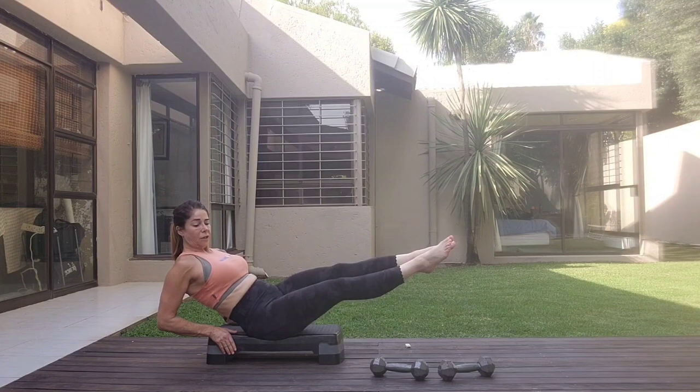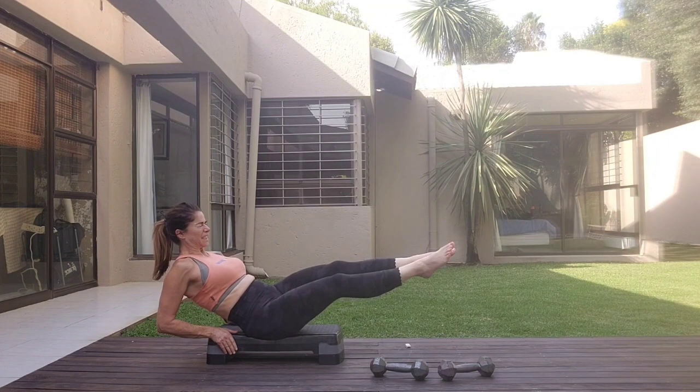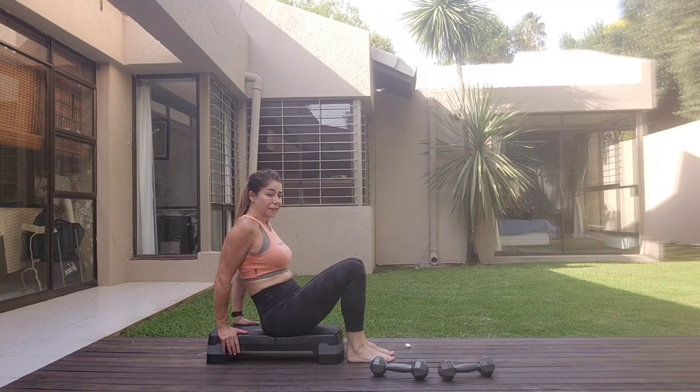Four, five, six, seven, eight. Four, five, six, seven, eight, one, two, three, four, five, six, seven, eight. And release it down.